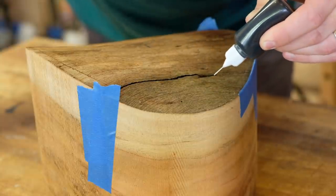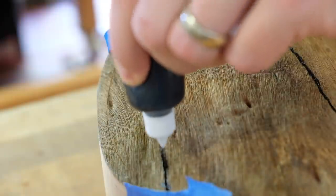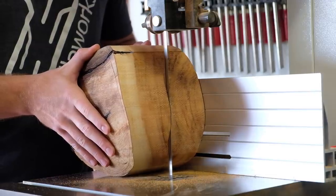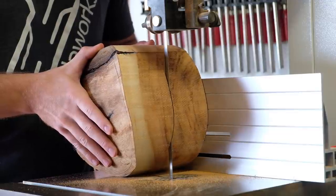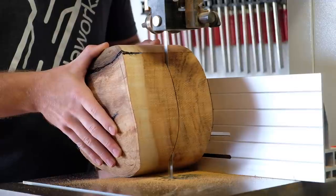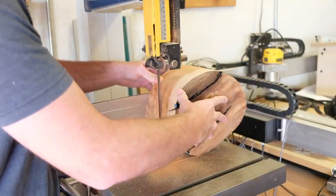For small fills like this, a little bottle with a precision tip is really useful to prevent excess epoxy from getting everywhere. Once the epoxy cured and I had time to sleep on the fact that I hadn't turned a bowl in over five years, I decided to cut the blank in half so that it would be more manageable to turn.